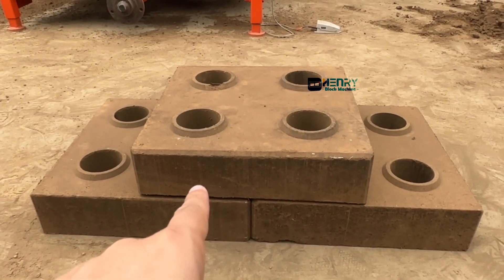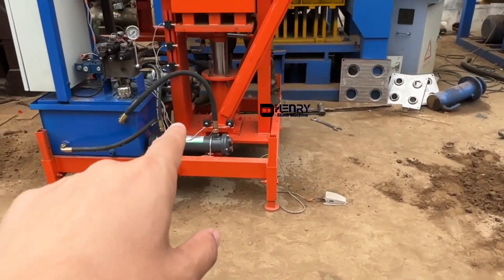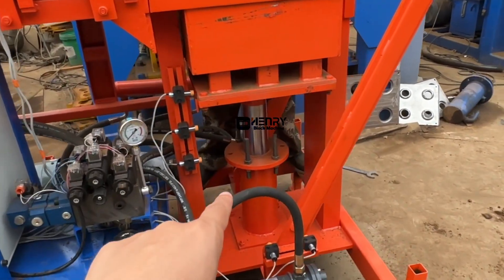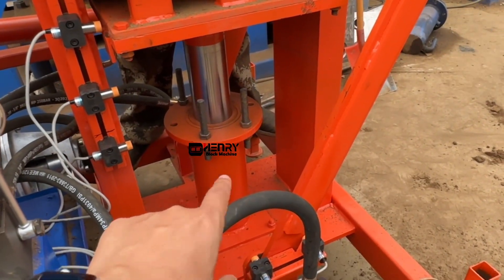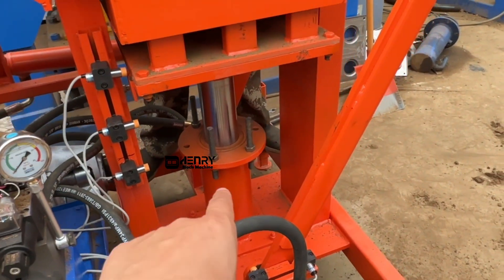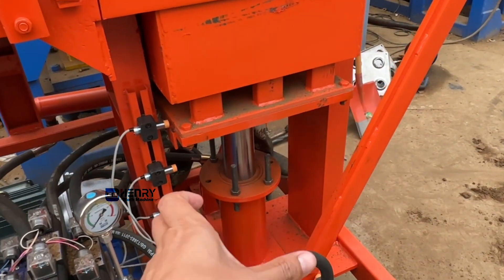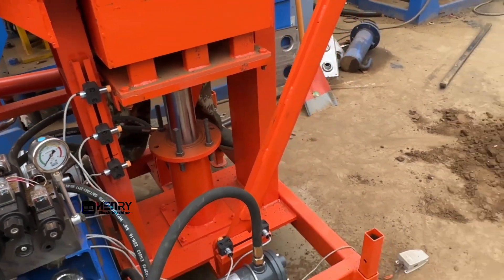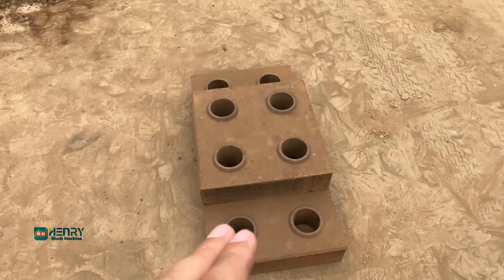In order to produce this particular big size of bricks, we enlarged the compressed hydraulic cylinder to be more powerful. You can see the size and diameter of the hydraulic cylinder is larger — the piston is more huge. That's why it can produce a good strength in the bricks.